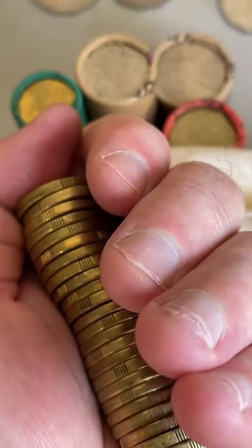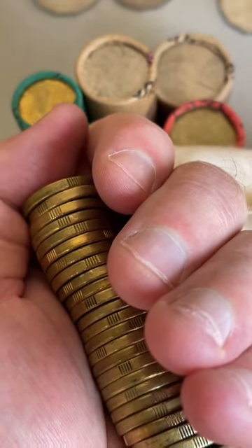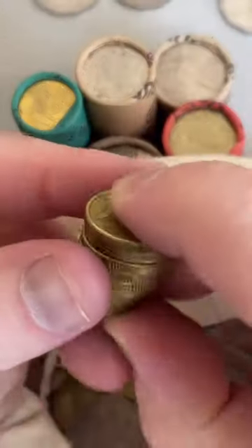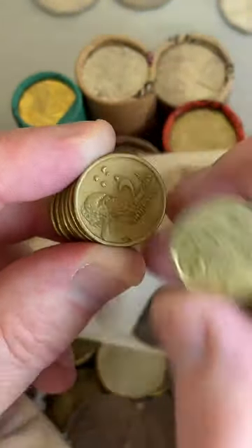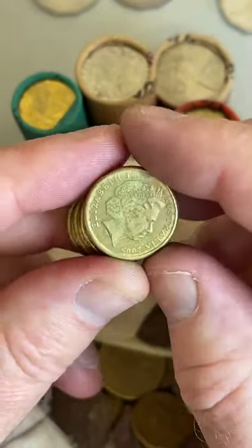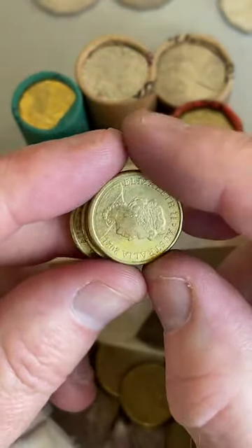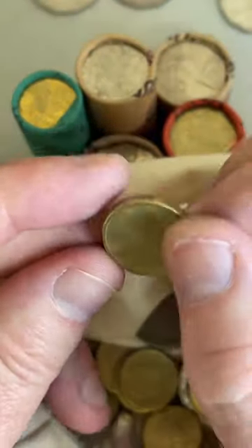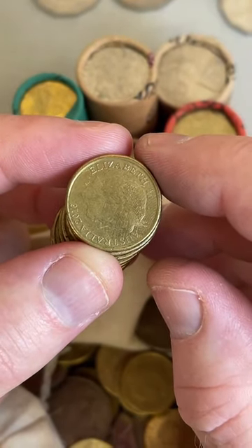Why are the 2001 year coins rotated? Some coins can be rotated in other years too, but maybe the machines striking coins had a little issue in 2001. I've only ever found one rotation on a $1 coin so it's pretty rare, but I did see another video just yesterday of someone finding one too - super pumped for them.